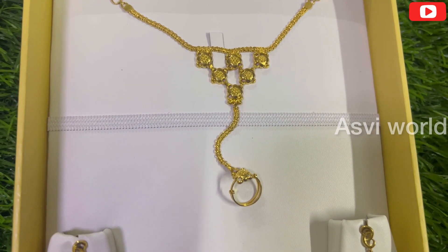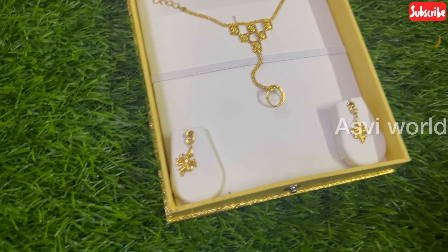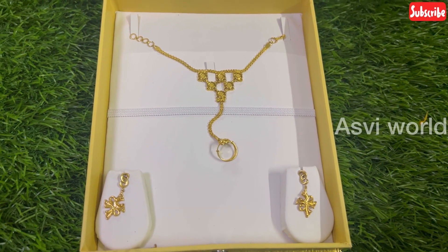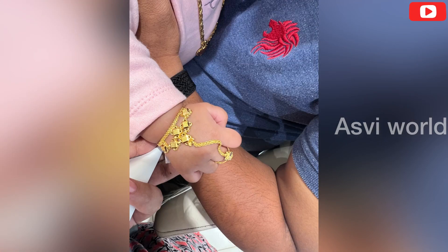This ring is an adjustable ring — we can adjust the size of the ring. I will add a photo of my dad's face. I have a bracelet with my dad's face — please share in the comments. If you have a girl baby, please choose this model. Keep it safe and secure, we don't have any tension. You can keep it tight — that's why we chose this model.